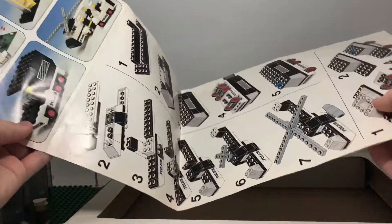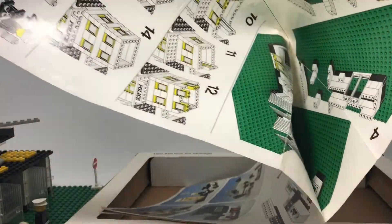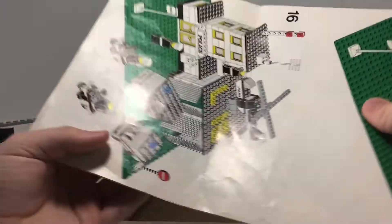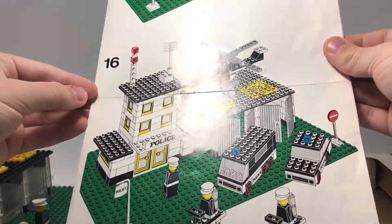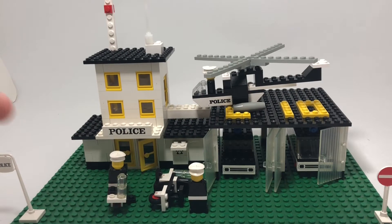The instruction booklet kind of reminds me of a map — it's basically just a fold-out map. You just take it out like that, and at the end it shows the completed build.